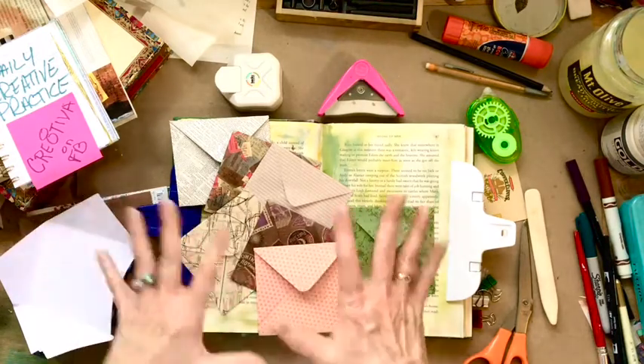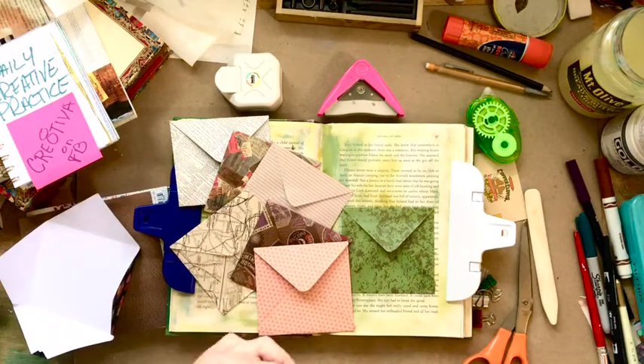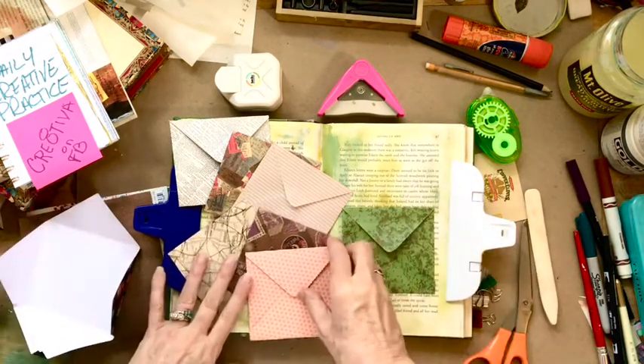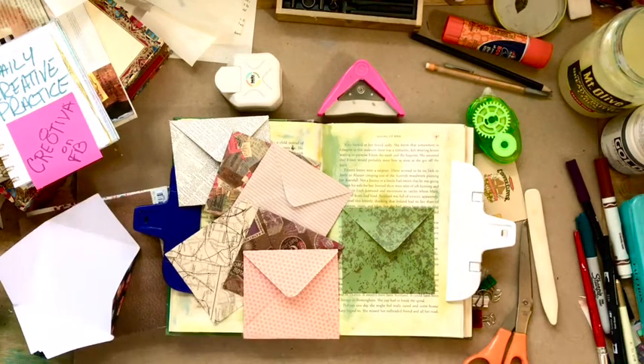I'm hearing from some of you that you all are enjoying it and enjoying creating along with me. And I am just blessed that this is happening right now. So let's go ahead and just dive in.